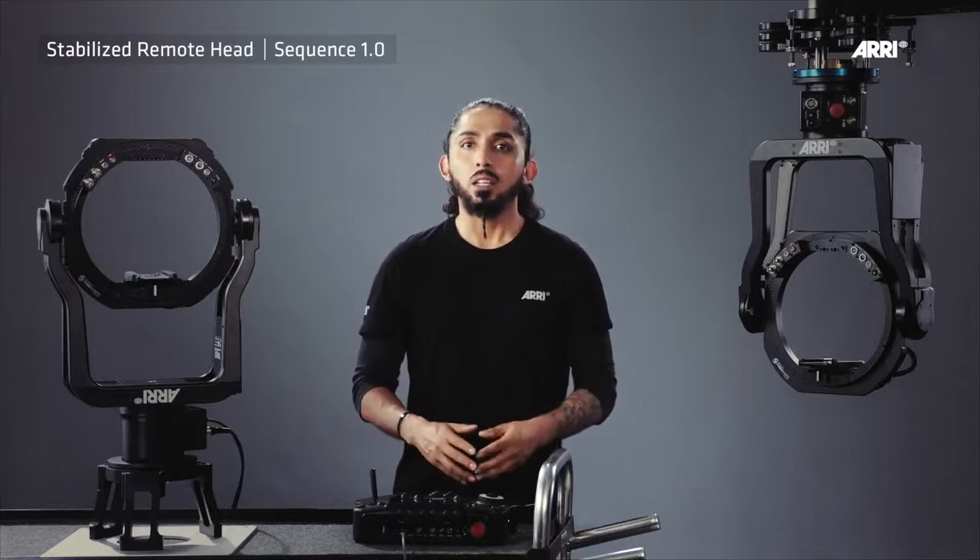In addition, they can be used with Canon and Fujinon broadcast lenses through the ARRI LQB2.